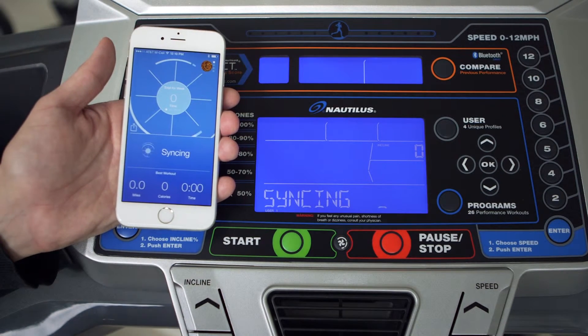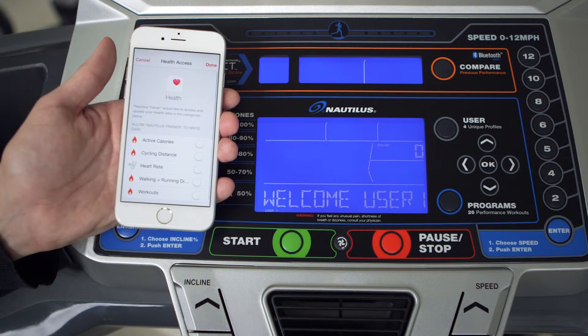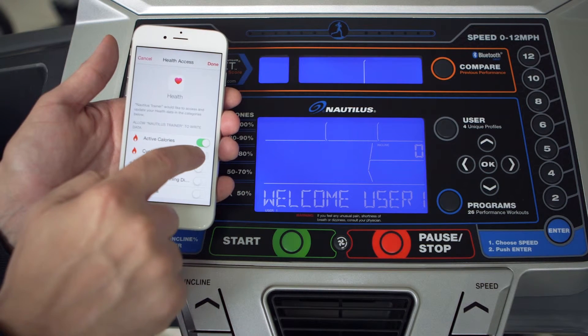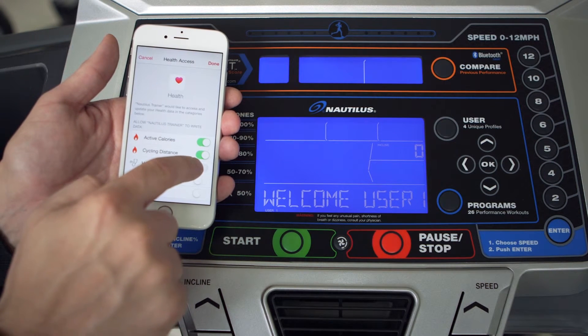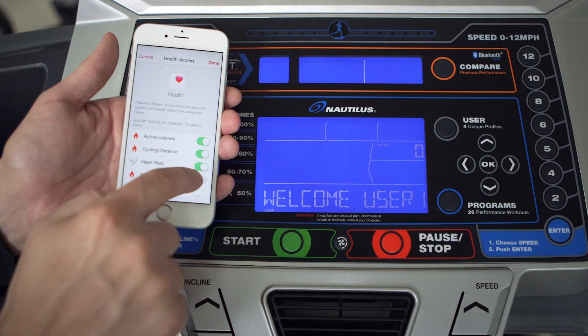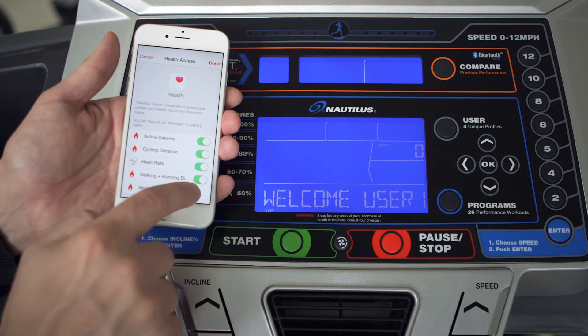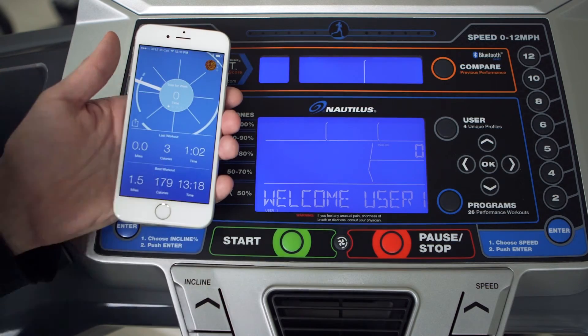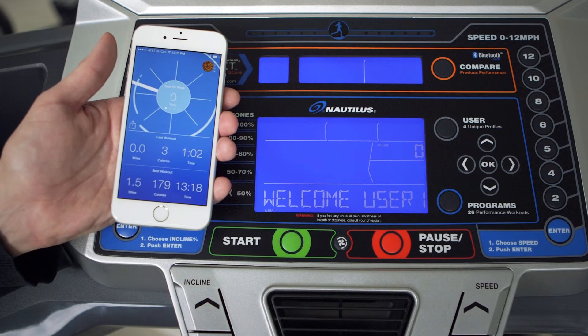You will see the word 'syncing' on your Nautilus hardware console to let you know the data is being transferred. The first time you sync your Nautilus Trainer data, you will be given the option to sync your workouts with Apple's Health app. Simply move the sliders to green for the metrics you want to track, like active calories, cycling distance, walking plus running distances, and workouts. If you do not want to sync your data at this time, simply press the done button.